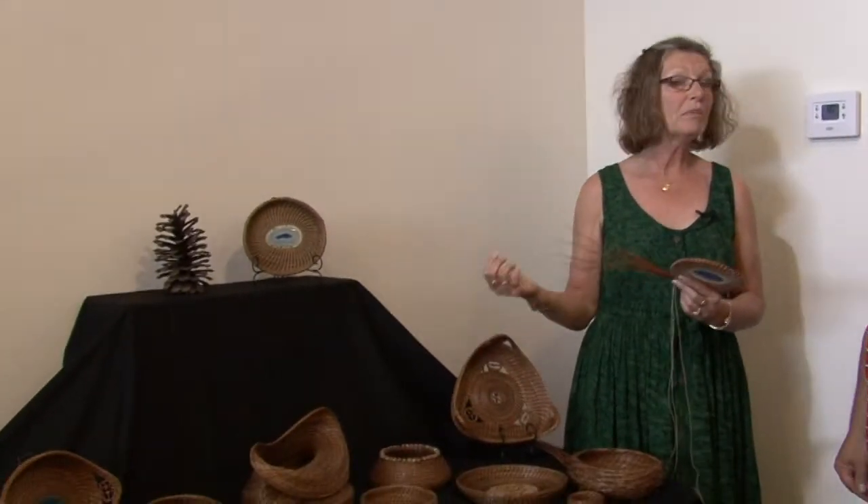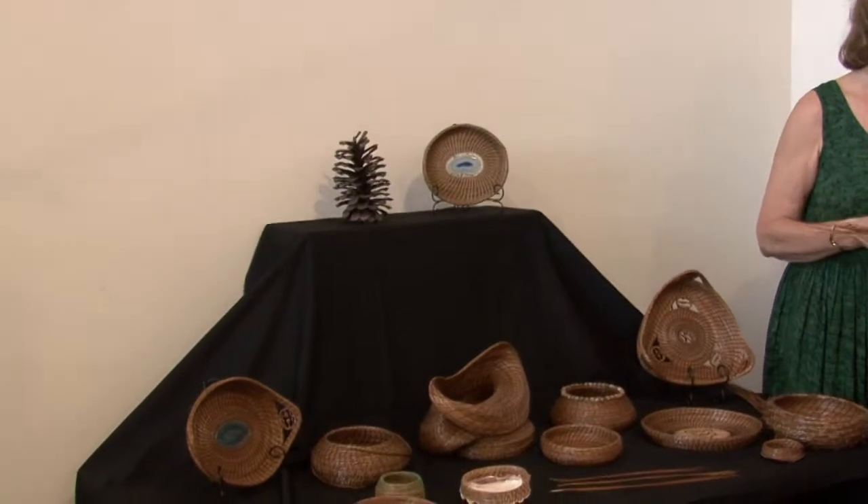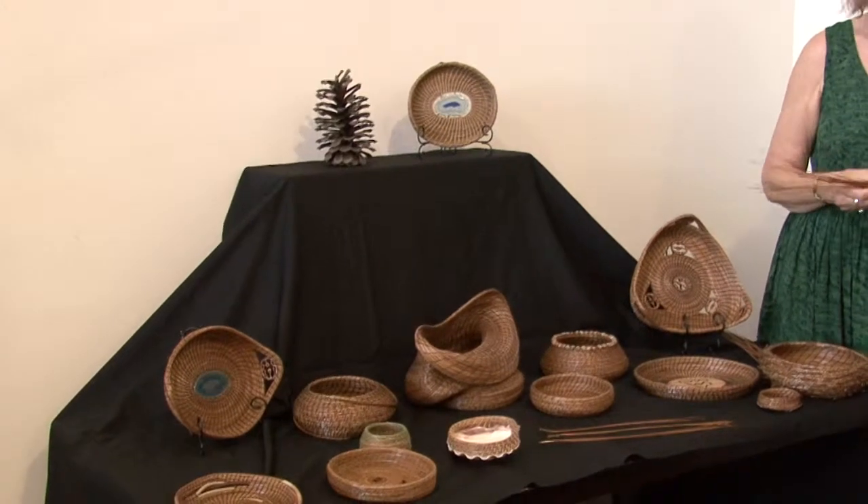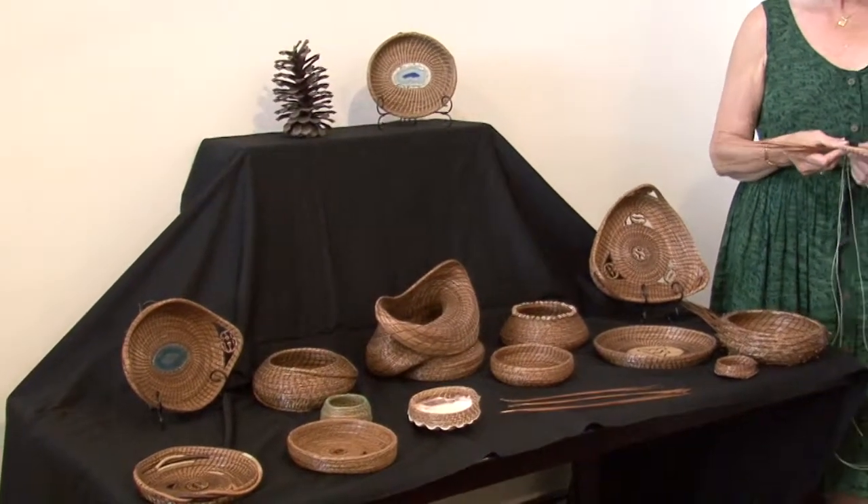I don't think I've ever seen these anywhere around West Virginia. Where do you get them from? They come from North Carolina and South Carolina. The Native Americans — this art is tens of thousands of years old — are actually the ones we're most familiar with using pine needles in history. They used them for baskets, hats, and decoration because, like other Native American groups, they used whatever was handy. This is what was handy.